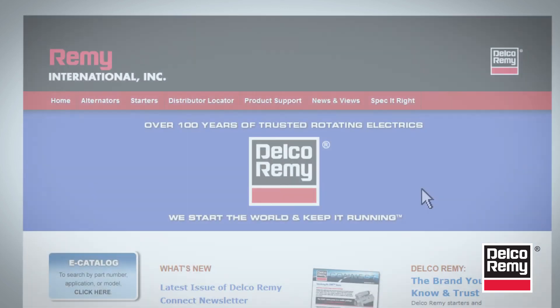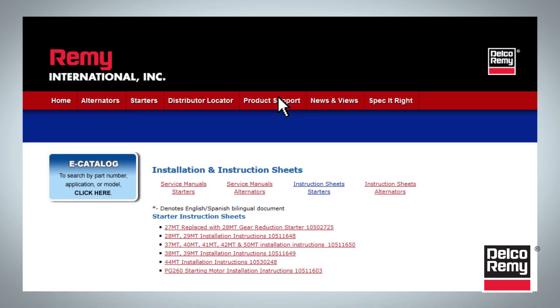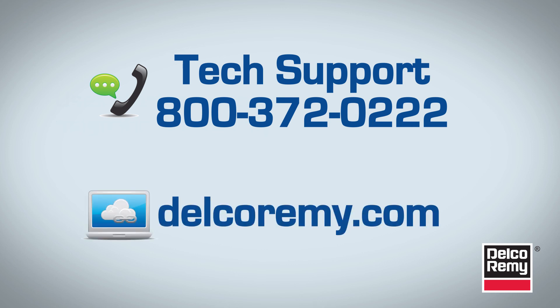You can visit DelcoRemy.com and click on the product support tab to download instruction sheets for installation procedures and alternate switch position locations. For further diagnostics, troubleshooting, or other questions, contact the Delco Remy Technical Support Center at 1-800-372-0222. You can also visit us online at DelcoRemy.com.